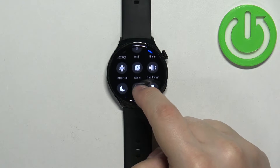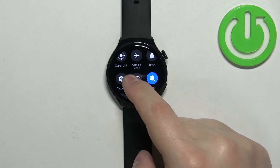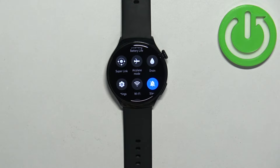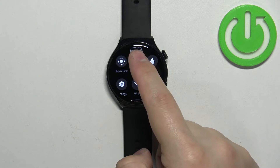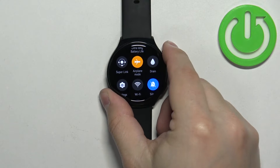On this panel you should see a bunch of icons. You can scroll through it by swiping on the screen, so scroll through the panel and find the airplane mode icon. Once you find it, tap on it to enable the mode.